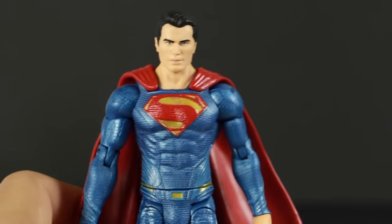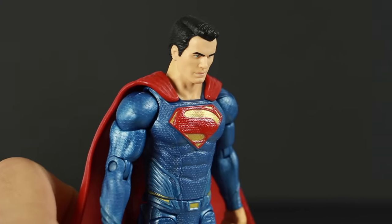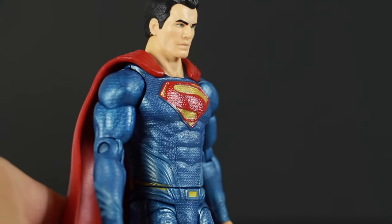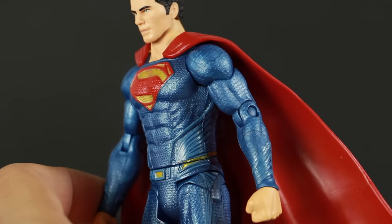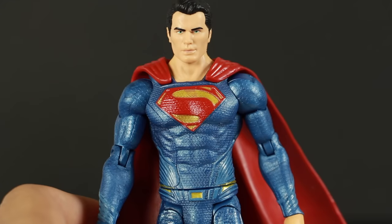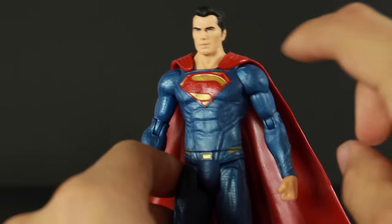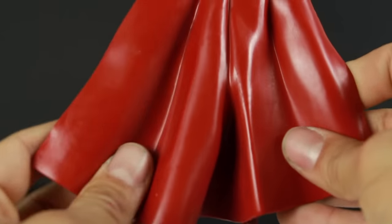The figure kind of looks like Henry Cavill a little bit. The sculpting on the hair looks pretty good. You got the head sculpt — he's got what looks to be green eyes. There's not much to say about the head sculpt. I kind of want to say they used the same mold as the Man of Steel Movie Masters — I don't know, it kind of feels like they did, but I don't have those anymore. If you guys still have yours, let me know in the comments below. You got the rubber cape here — it goes over the shoulders and comes back, it's a soft rubber material.